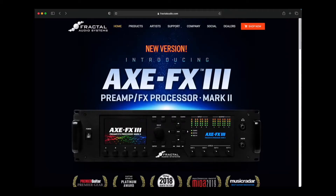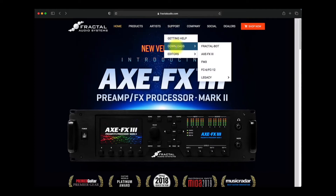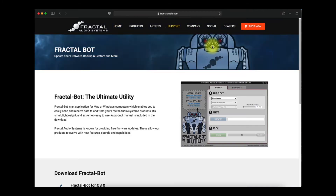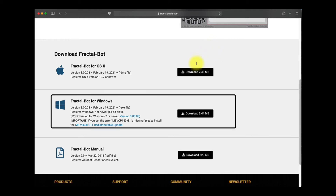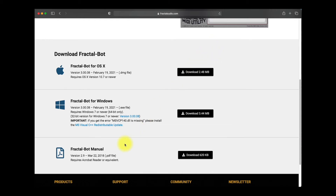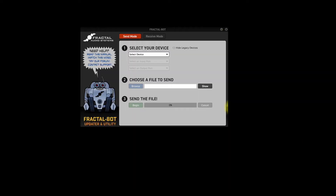You'll be using FractalBot for this process, so if you don't already have it installed, go back to Fractal Audio, go up to Support, go down to Downloads, and click on FractalBot. There are versions for Mac, Windows, and the manual is available too. Download the version that's right for your computer, install the app, open FractalBot, then click on the Select Device drop-down menu and choose Axe FX3. If everything is connected correctly, you'll get three green checkmarks.